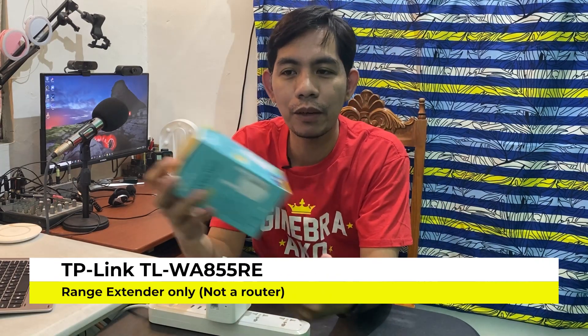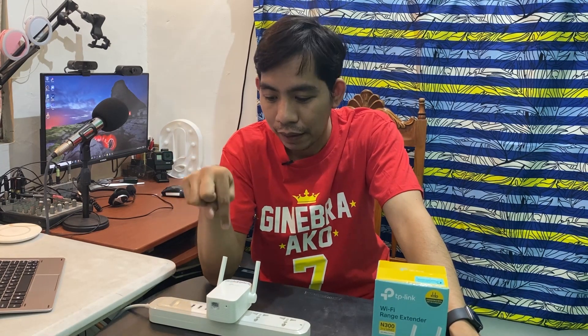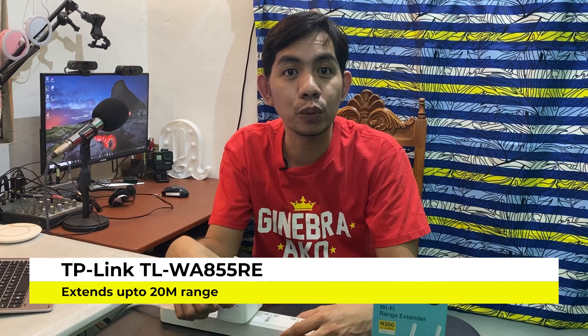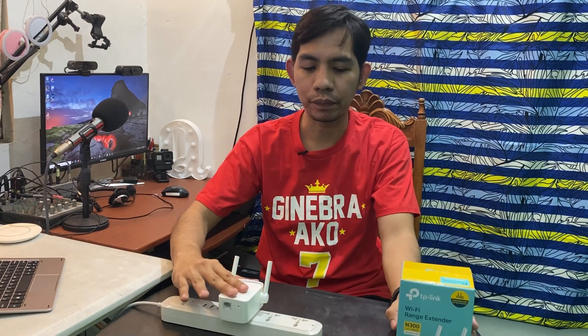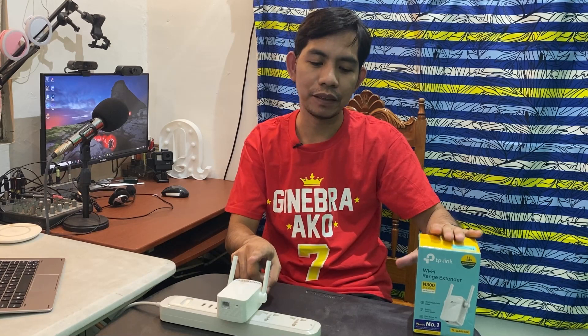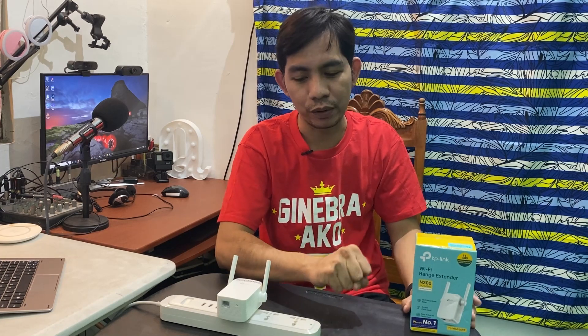First, this TP-Link Wi-Fi range extender is not a router. It is typically used to extend your Wi-Fi. For example, if you have a low Wi-Fi signal inside your house, you can use this to connect to your existing Wi-Fi and extend the range. As per this model, it can expand up to 20 meters without interference. You place the extender in the middle between your source router and the spot with the weakest signal.